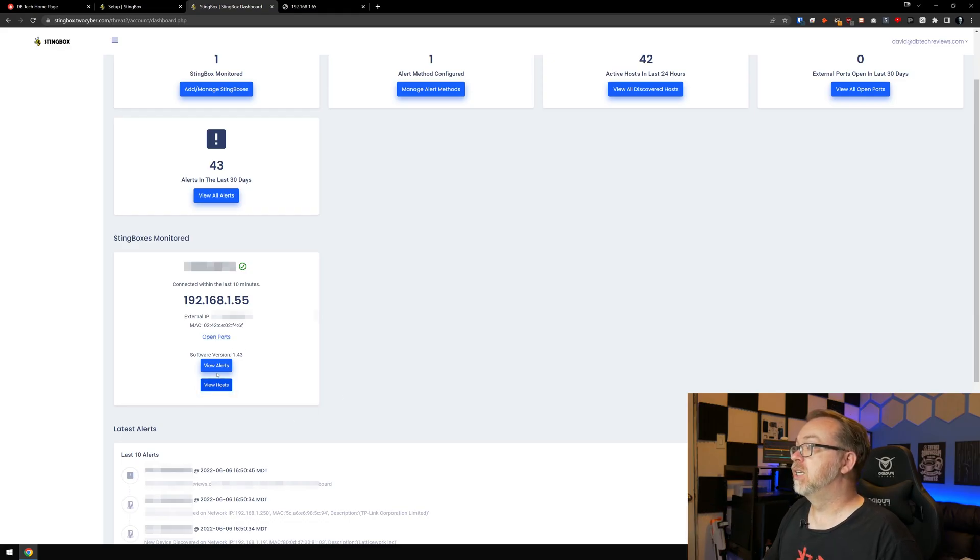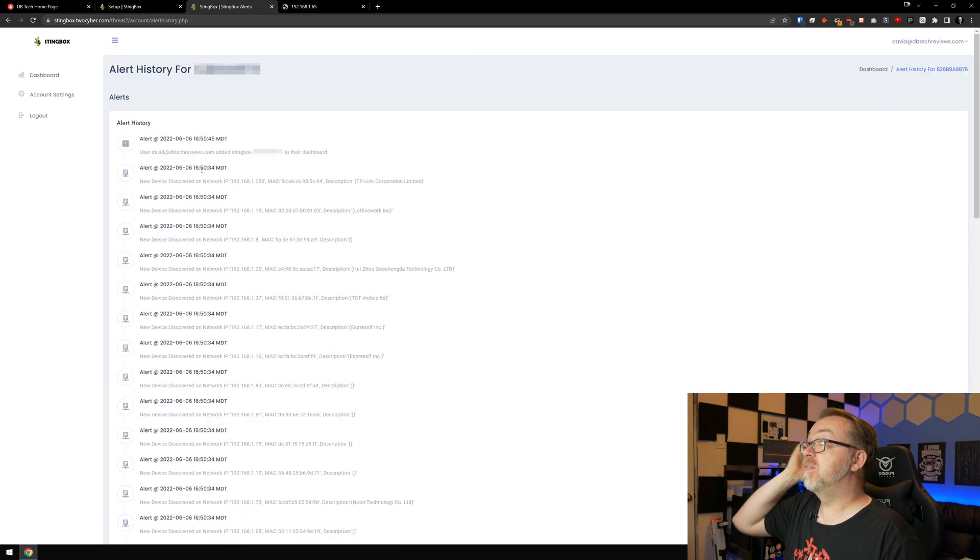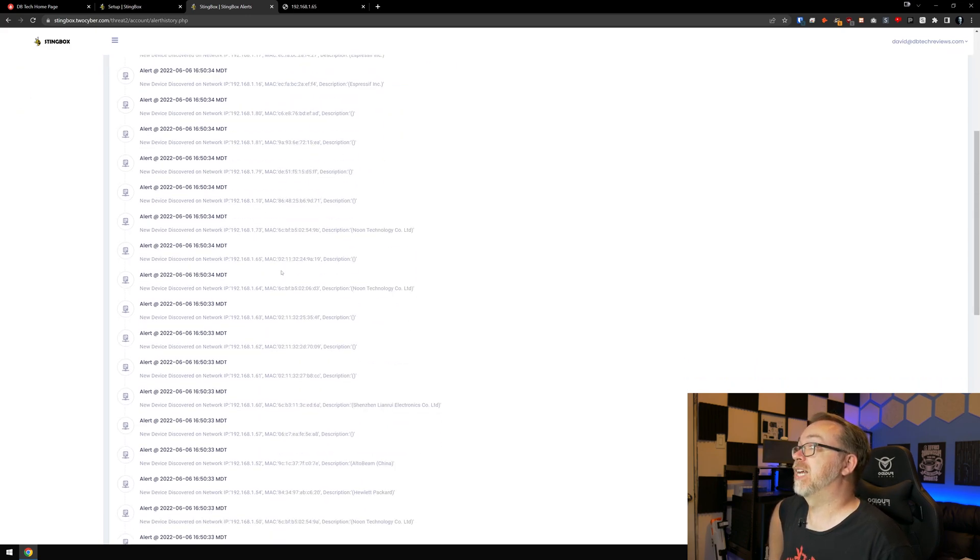We can view alerts and hosts — let's view alerts and see if there's anything there. This shows when I added the dashboard and all of the devices having been added. At this point the only thing I can do is just hang out, let it sit for a couple of days, and see what happens when other devices or systems attach to the network to see if I get a notification. So I'm going to cut it here and we'll come back in a few days to take another look.